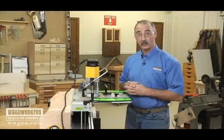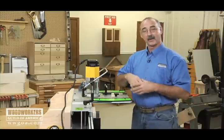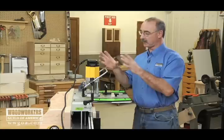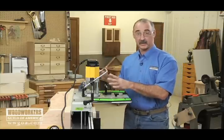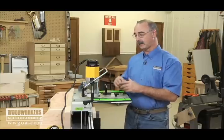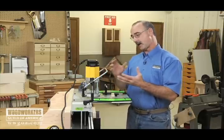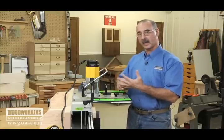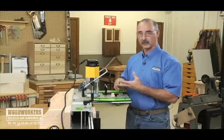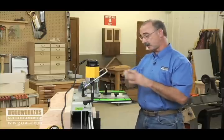One of the things that you see happen in a lot of woodworking shops is we've got a device for this operation and a device for this operation, and each of those devices is very task-specific. What I want to talk about today is the versatility that devices like this can bring to a shop. This is a multi-purpose router jig — it's not a one-trick pony. On a machine like this you can do dovetails, mortise and tenon, coping style doors, finger joints — there's a huge variety of operations that can be done.